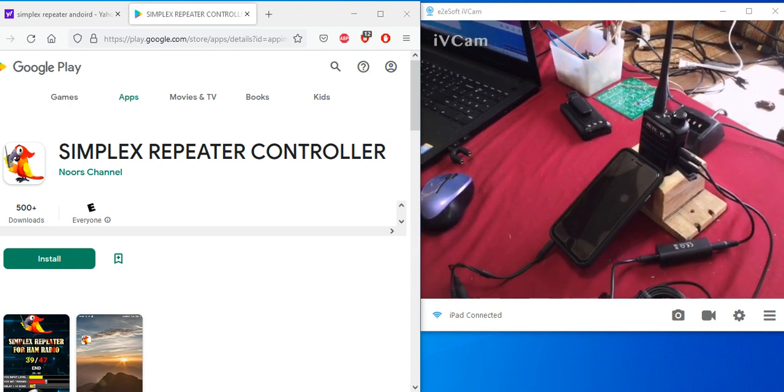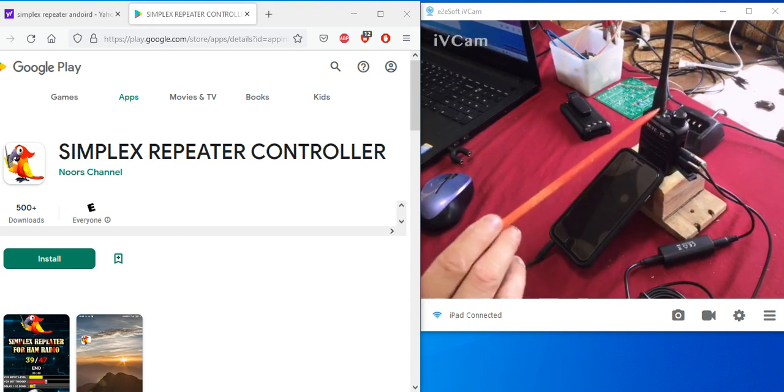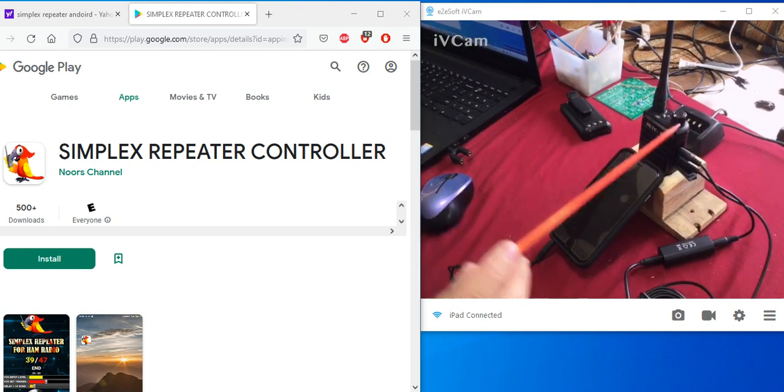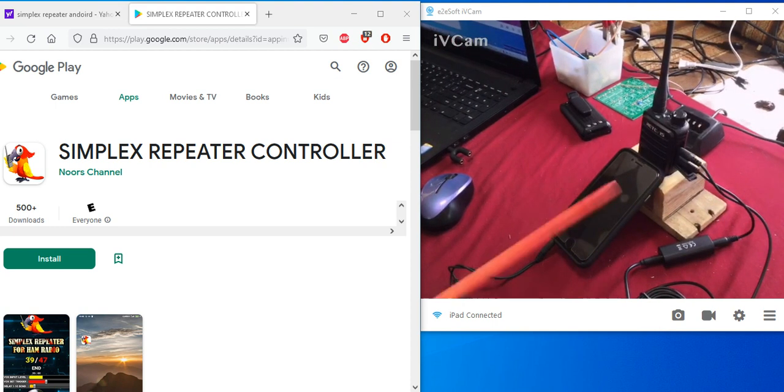You're going to need cables, and that's going to depend on what type of jacks your handheld has. Go to the manufacturer's website for your particular handheld and look under the specs — it should tell you what size jacks. The most common ones are 3.5 millimeter and/or 2.5 millimeter.